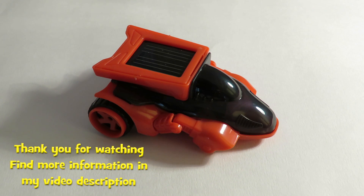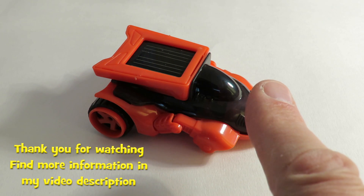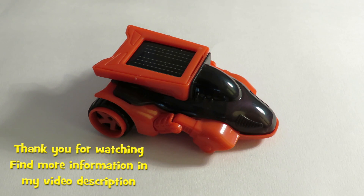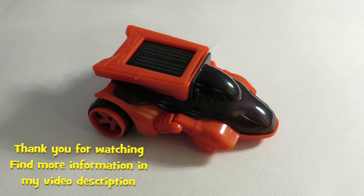Thanks for watching. If you enjoy solar power projects, I've got quite a few different ones on my channel. I'll put a couple of playlists — one up here and one over here — so you can have a look at some of the other work I've done. And if you want to subscribe to my channel, I'll put a link down here. Thanks again.